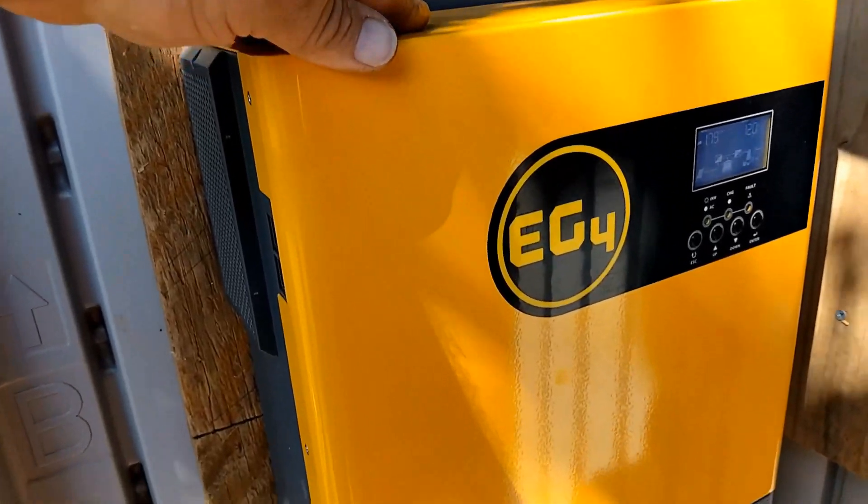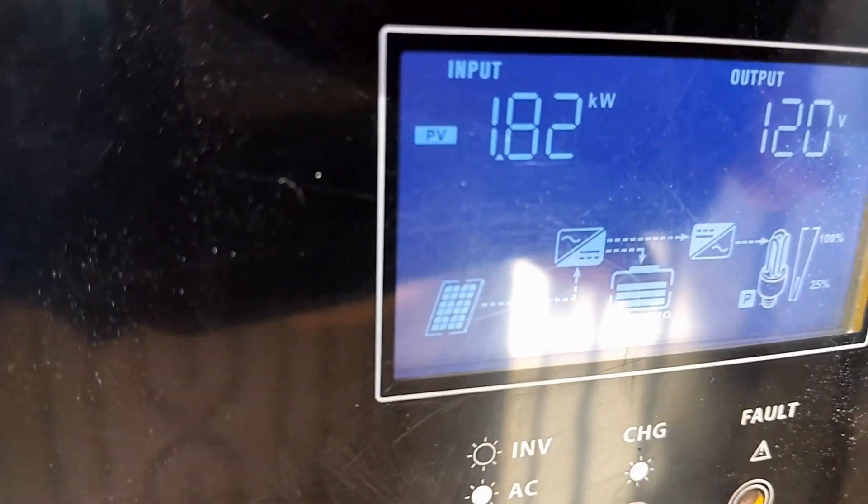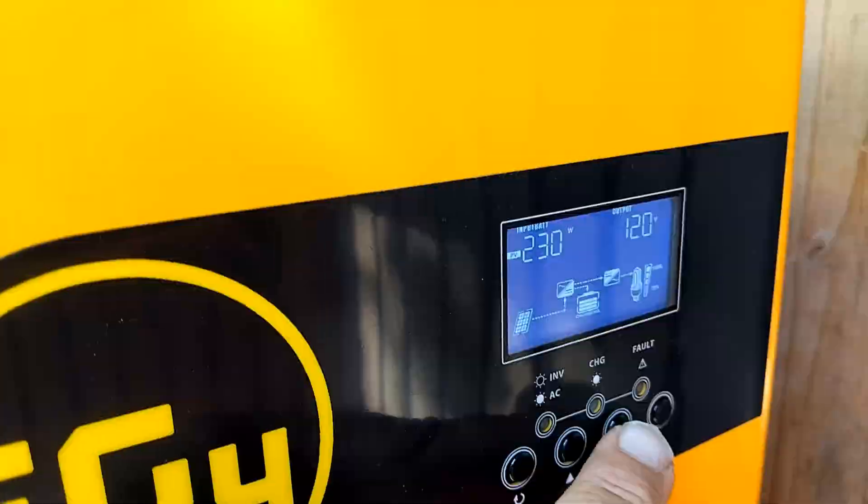From there you're going to run your wires to the inverter. This is my inverter by EG4. This is what accepts all the power from the solar panels. Right now this system is bringing in 1,820 watts, or 1.82 kilowatts. The EG4 is an inverter and a charge controller all in one, and this thing is only $674.